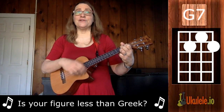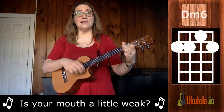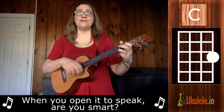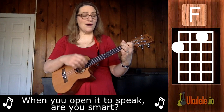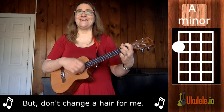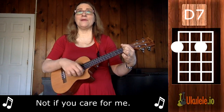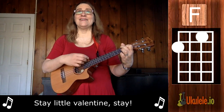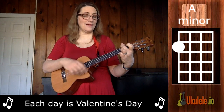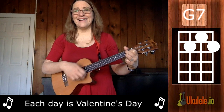♪ Your notes are laughable, unphotographable, yet you're my favorite work of all. Is your figure less than Greek? Is your mouth a little weak? When you open it to speak, are you smart? But don't change a hair for me, not if you care for me. Stay, little Valentine — each day is Valentine's Day. ♪